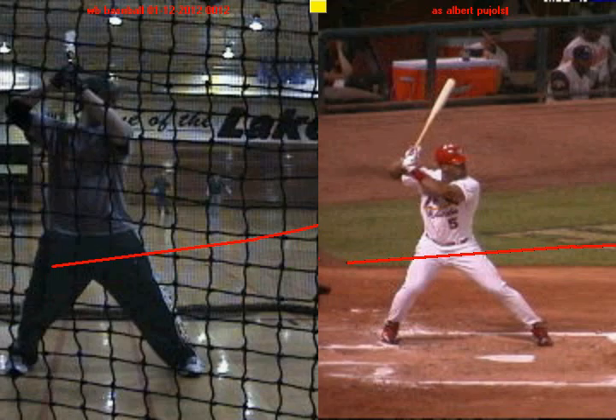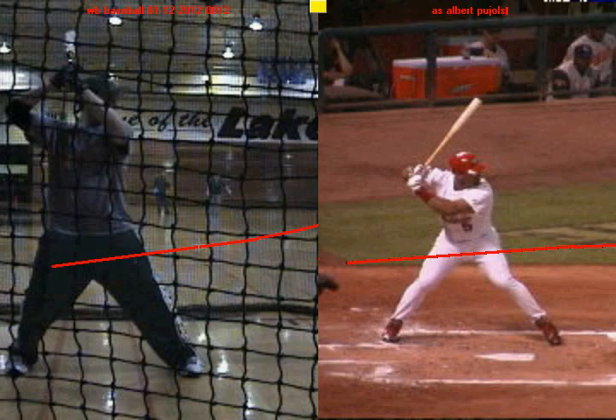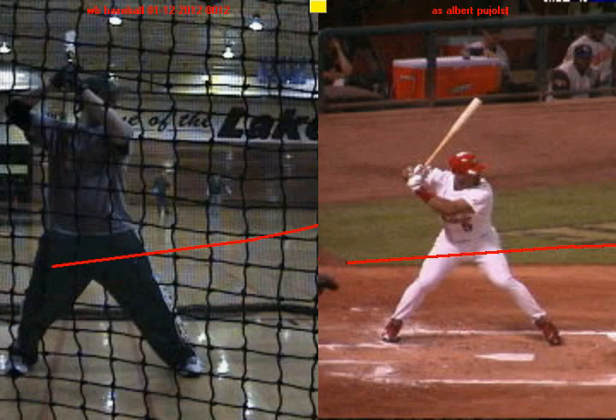You'll see here with Albert Pujols — all he's going to do is pick up his heel right there and take a small step forward to get ready to swing. And you'll see the same thing here with you. You're just going to pick up this heel, set it down, and get ready to swing. And that's the reason why I picked Pujols, and I want to begin by talking about what you do well as a hitter.